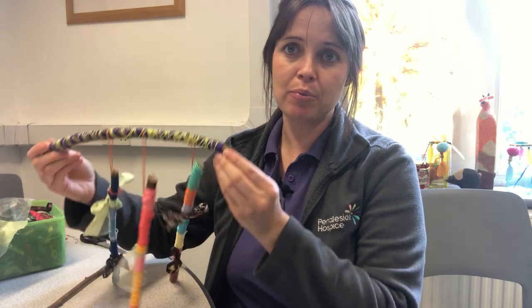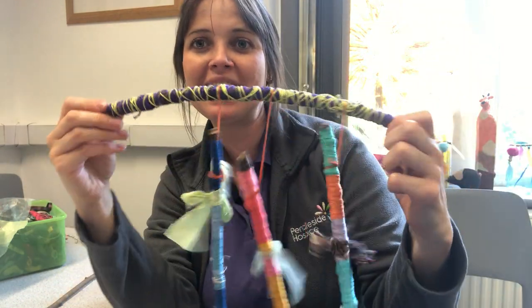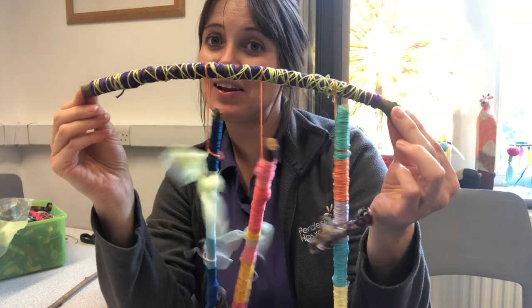Hi everyone, thank you so much for joining me for the Art for All session. My name is Gemma and I'm the Activities Coordinator here at Pendleside Hospice. So what I thought we would make today is our very own wind chimes, our take on wind chimes using twigs. This is just one example that I made earlier.